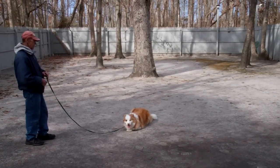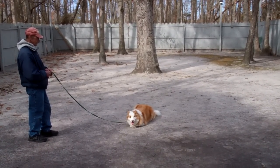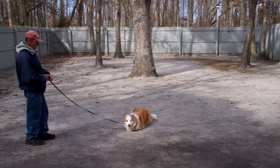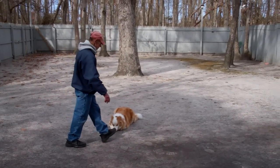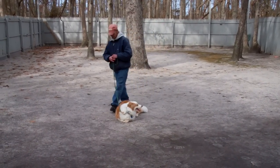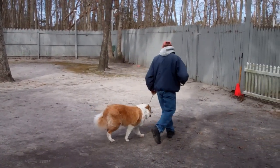One important thing is that you practice these obedience skills inside your apartment or home. You don't need a lot of space and it'll help with his house manners. As Fred returns back to him, he walks around for an added distraction, gets back to heel position, and then has Zhang Zhang heel from there.